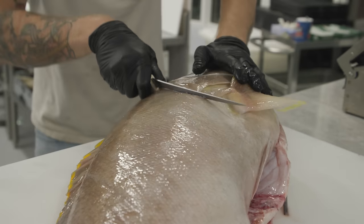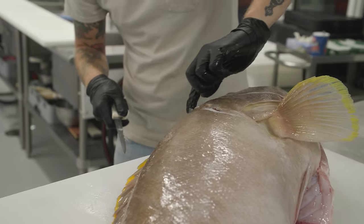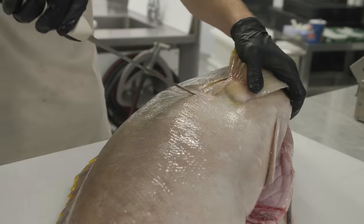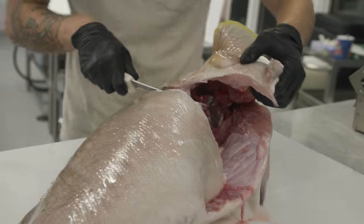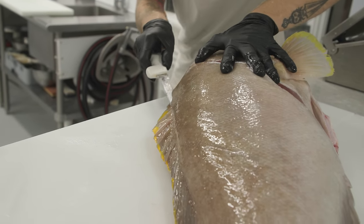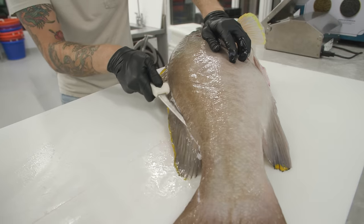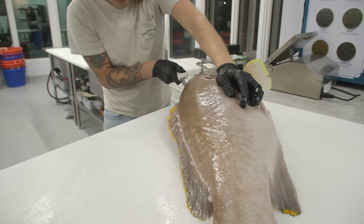I'm going to pick up the fin and go behind the head at an angle. These large groupers have plenty of meat all the way up behind the head, so you want to make sure when you're making that initial cut, you're going at a hard angle back there to not lose any of that delicious grouper meat. We're going to go right at that opening, just the tip of our knife, and slide all the way down.